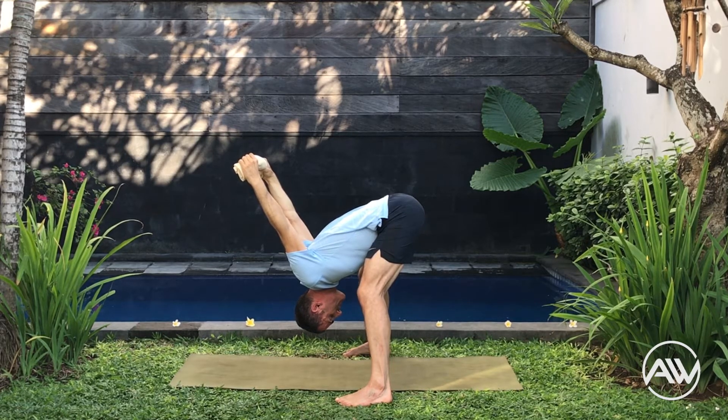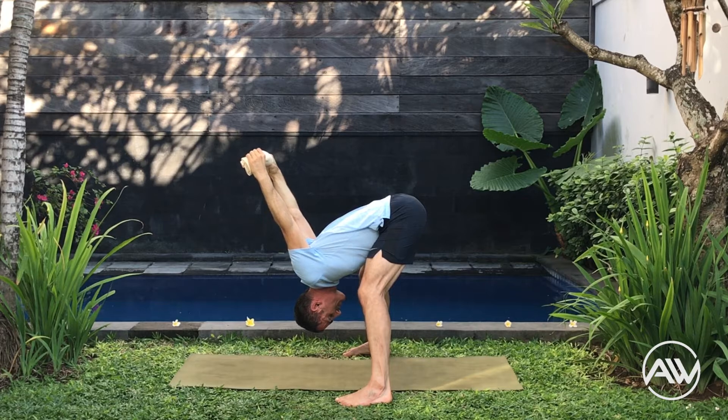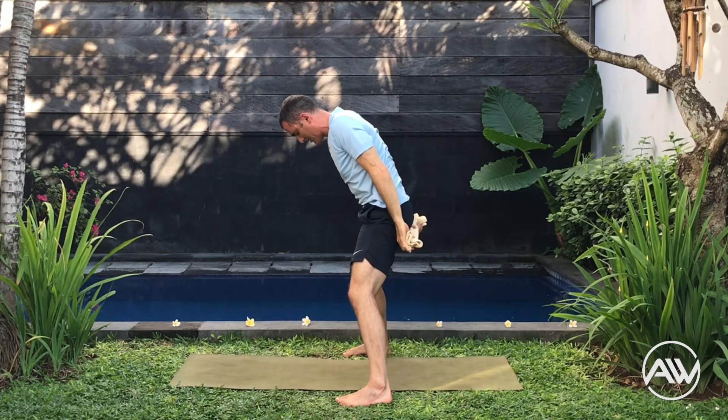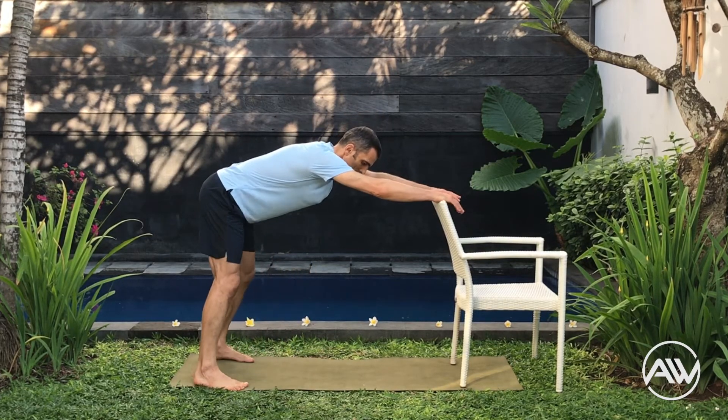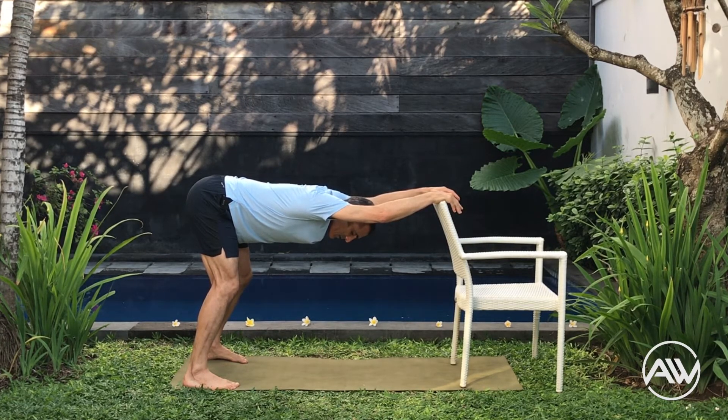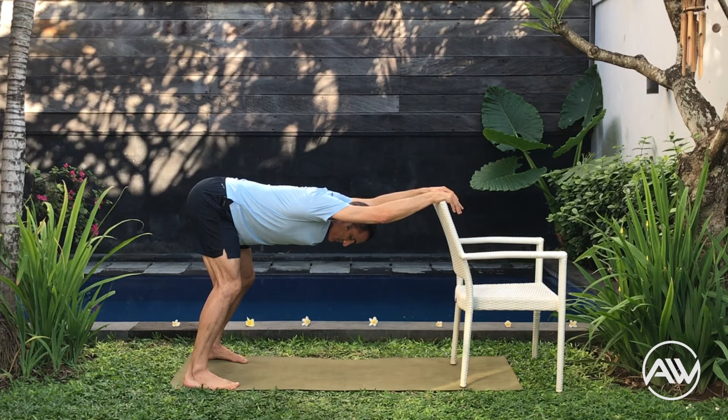Make sure when you come up you do so gently and slowly. Okay guys, come up slowly. Let's go for our last stretching — relaxation pose. Feet back, move the shoulders down, keep the elbows straight. Breathing in and out.